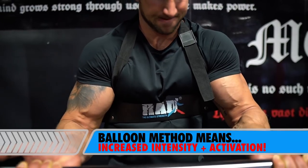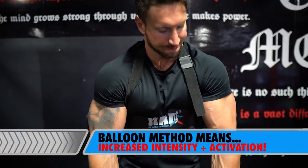So it's going to be balloon method style. It's going to be only 15 total minutes, and it's all about increasing the activation and the intensity in a short period of time.